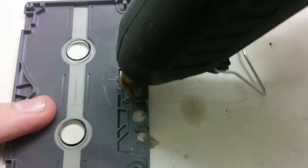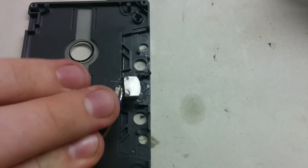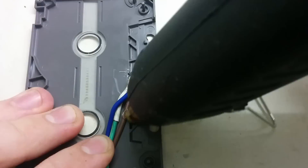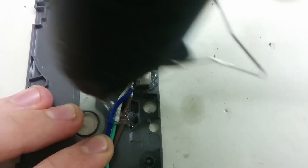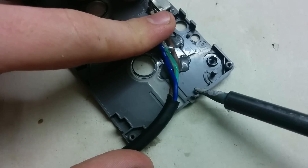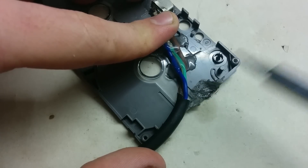I use a hot glue gun to secure the magnetic head to the cassette. Then drill a hole or melt down the plastic at the side of the cassette so the cable can go through.